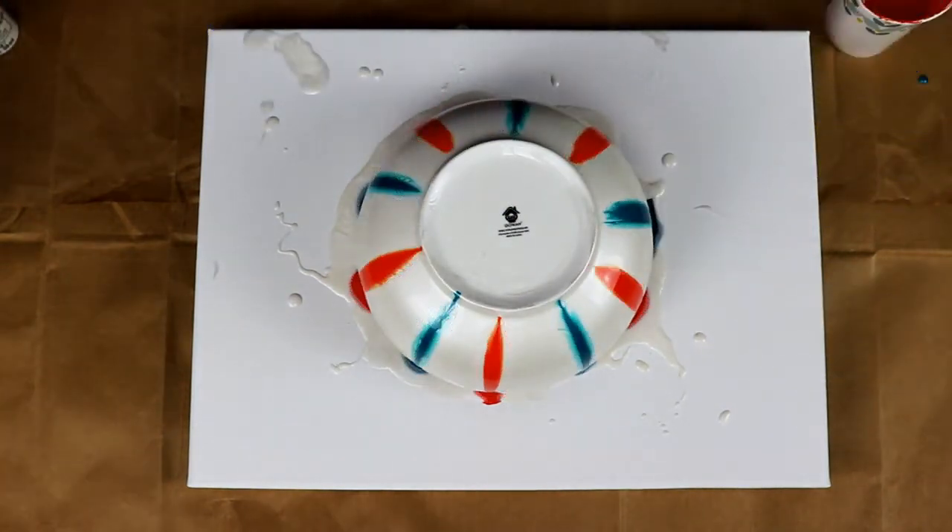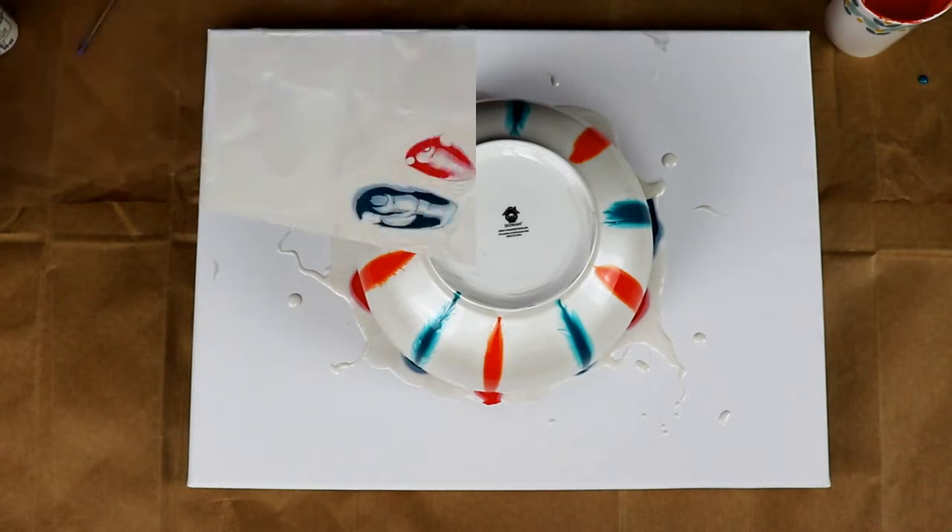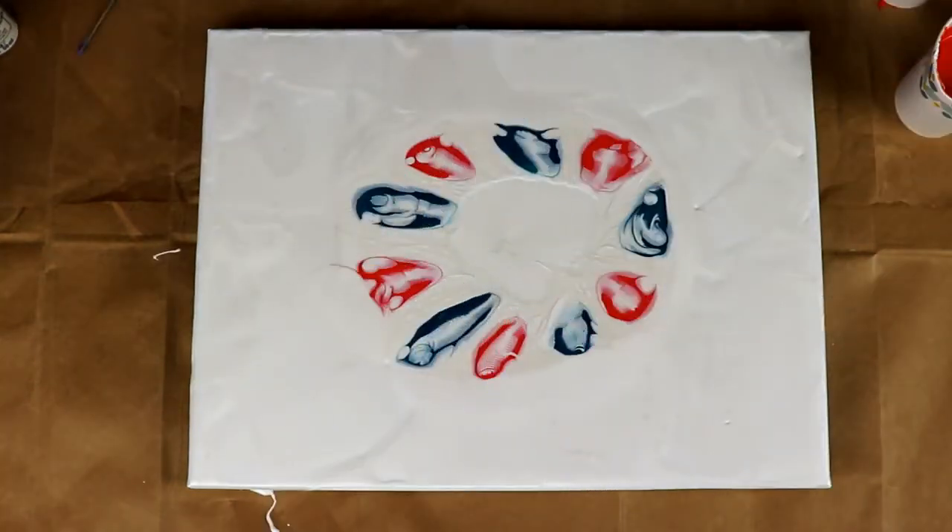Okay guys, I was going to do a little bit more but I really like how this is looking — it's just simple but really pretty at the same time. So I'm going to go ahead and move the bowl off of the canvas and then I will be back.